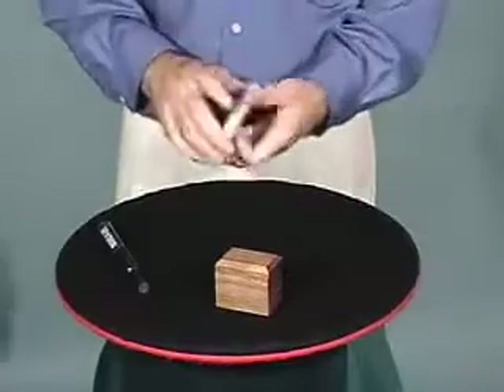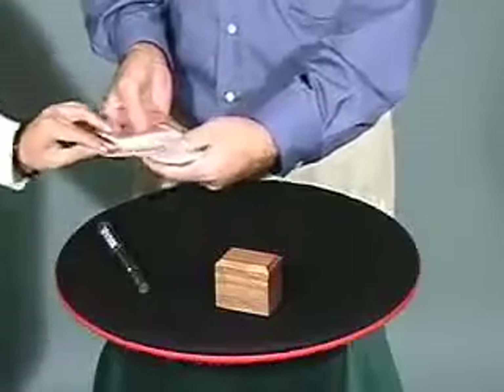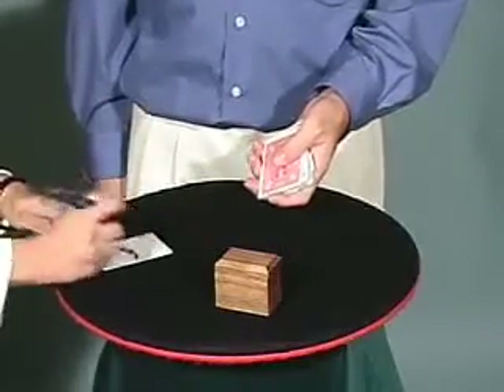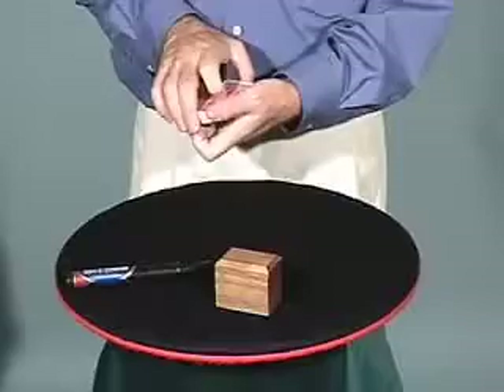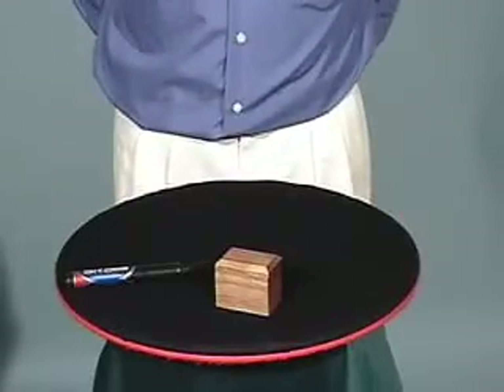I'm going to have a card chosen and then signed by a spectator. Now I'll shuffle the card into the deck, and I'm going to find the card without looking. It just takes a few seconds.